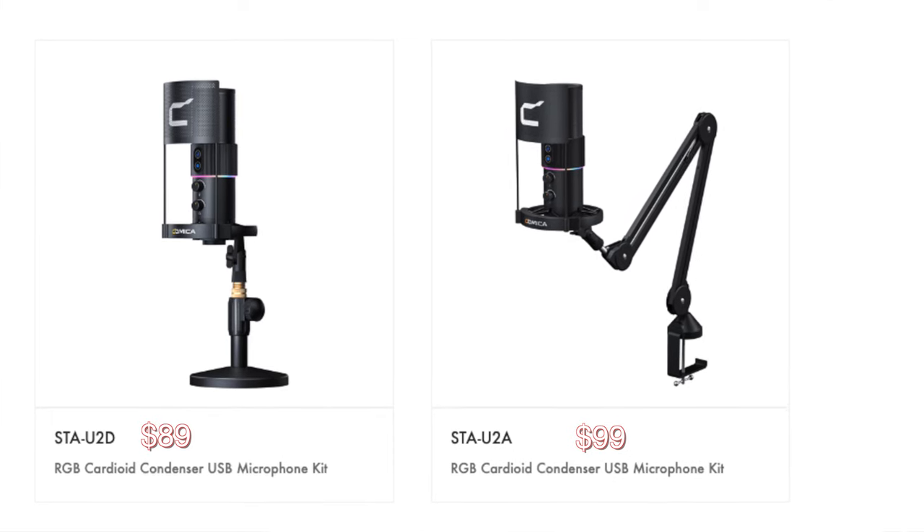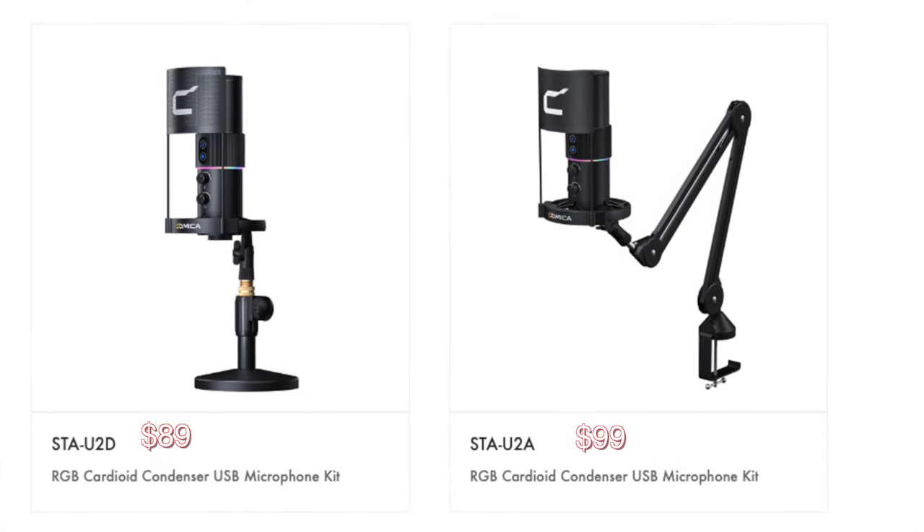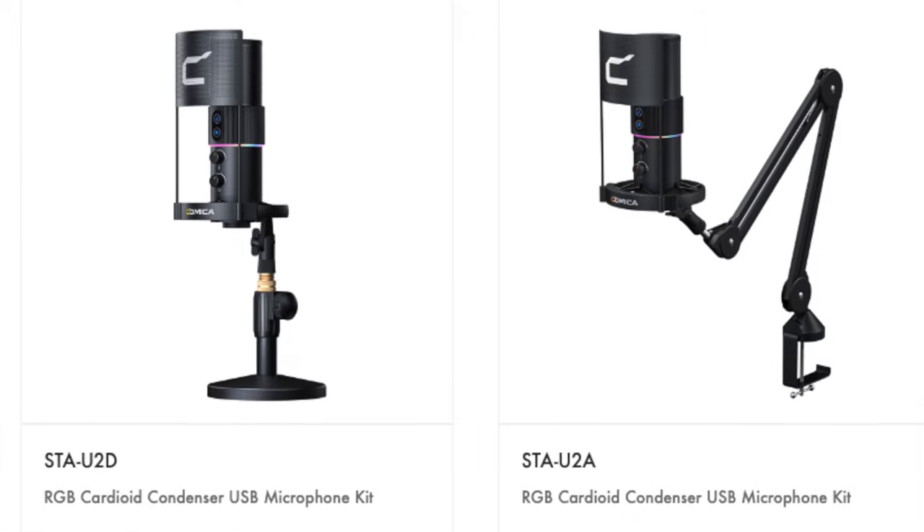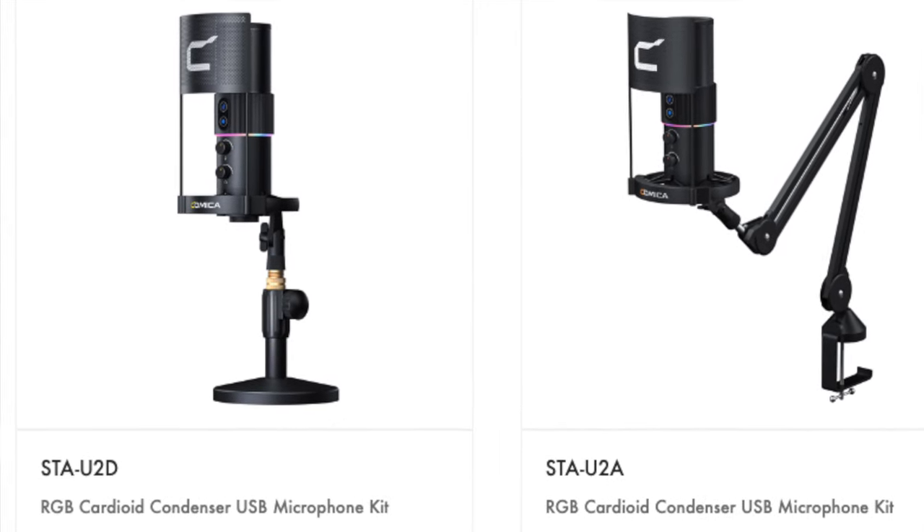There are two kit options with this microphone. There is the STA-U2A, which is this right here — it comes with the boom arm — or you have the U2D, which comes with a tabletop mic stand. Either way you get everything you need to just plug this in and start recording.